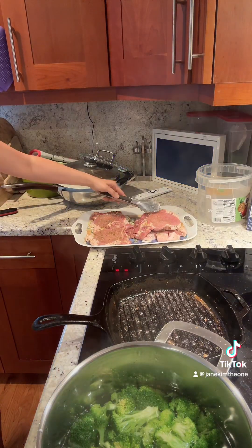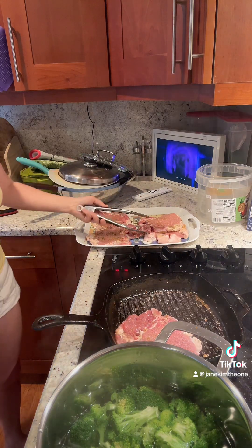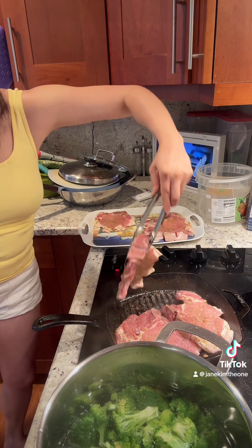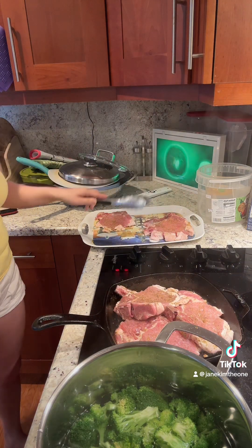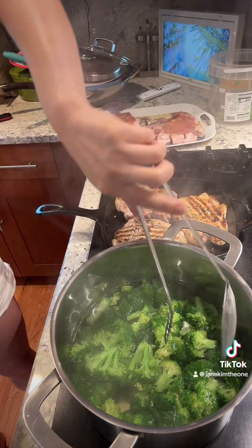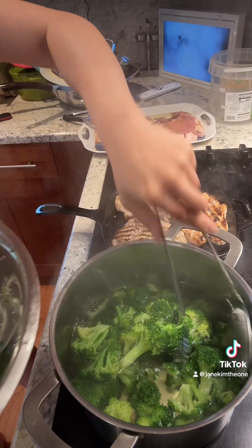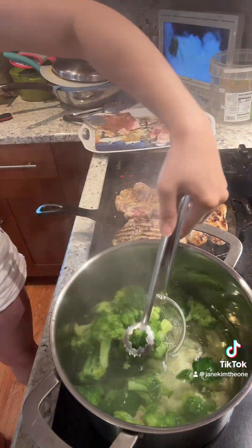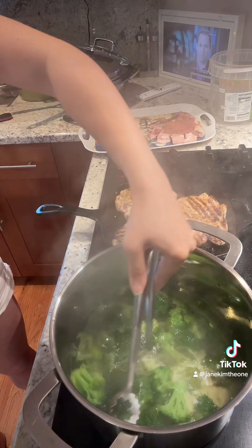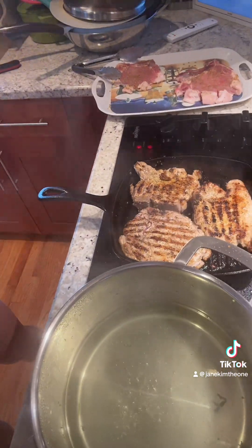Okay, round two. I think my broccoli is good enough so I'm just gonna take them out and saute them - I don't know how, just gonna saute them somehow, maybe in some salted butter. This one is gonna go into the oven next.